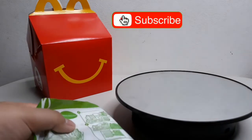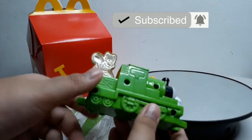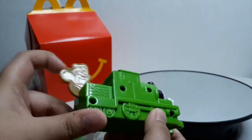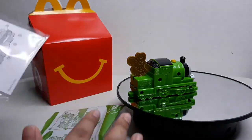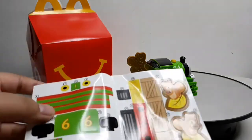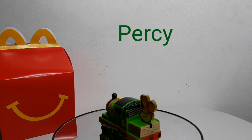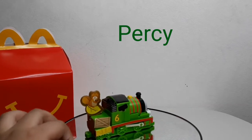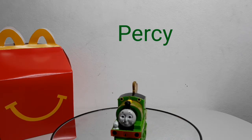Next, this is Percy. Let's take him out. What Percy does is bring down his little squirrel and he wobbles. Time to put on the stickers. This is Percy with stickers. You can pull down the squirrel and then he wobbles. But sometimes he gets stuck on the sticker. But he's super cool.